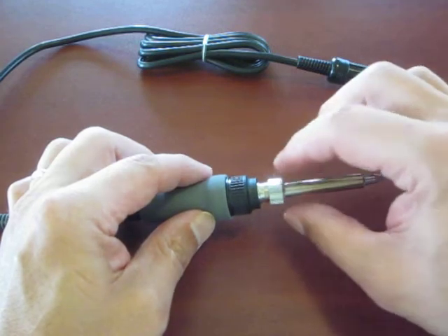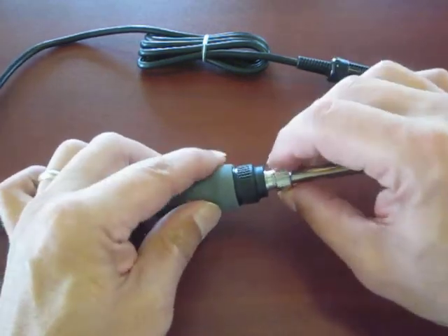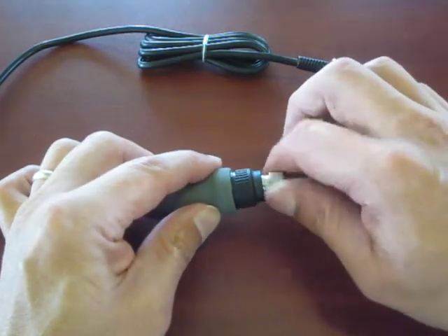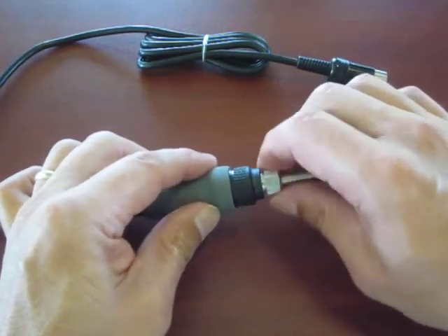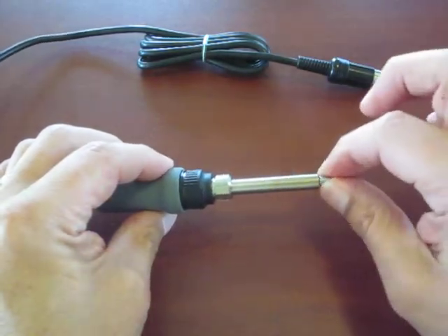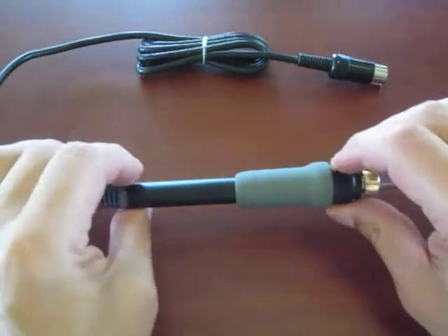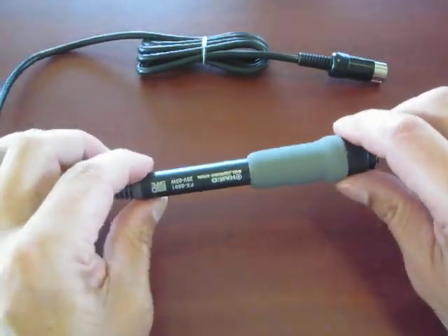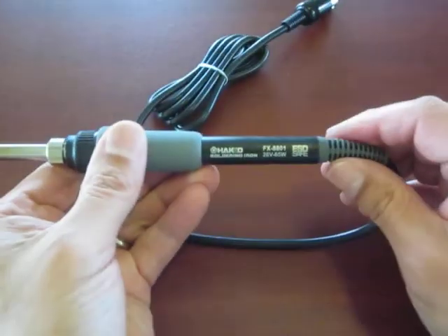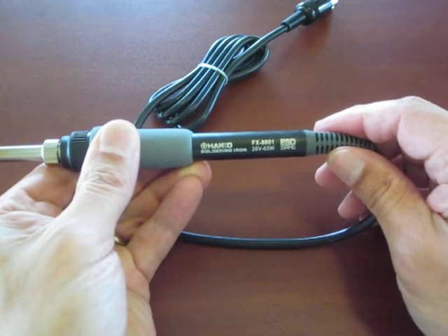Install the new tip onto the heater element, then put the retainer and ferrule back onto the assembly. There are no real torque instructions in the manual that I can find, but good and finger tight and that's on there — it's not going anywhere. And that's how you replace a tip on a Hakko soldering iron wand, the FX-8801.